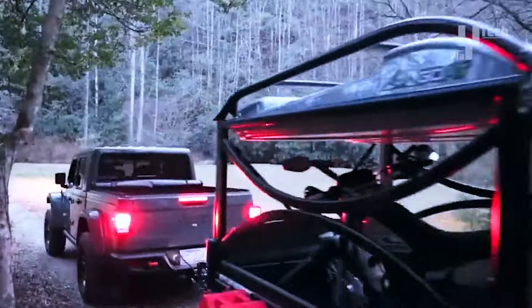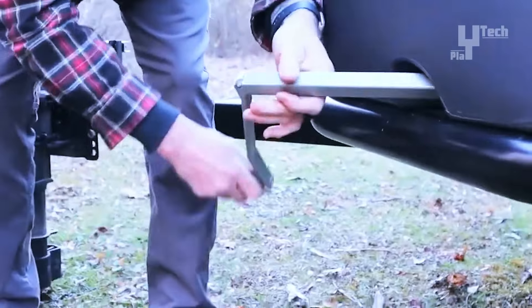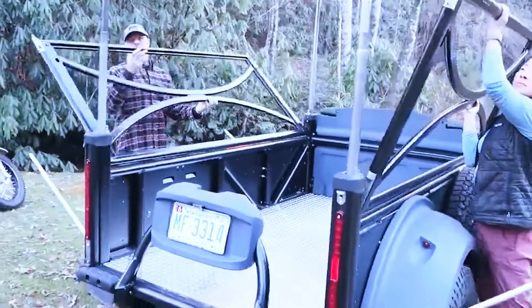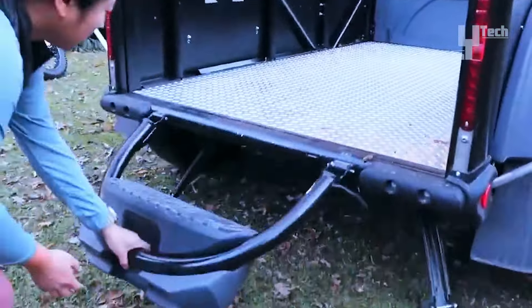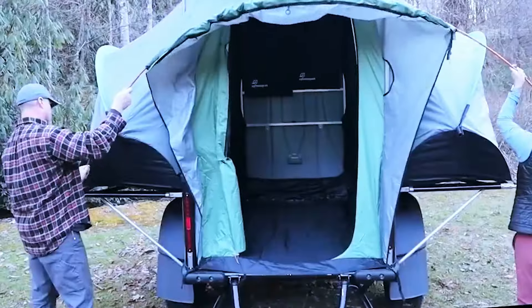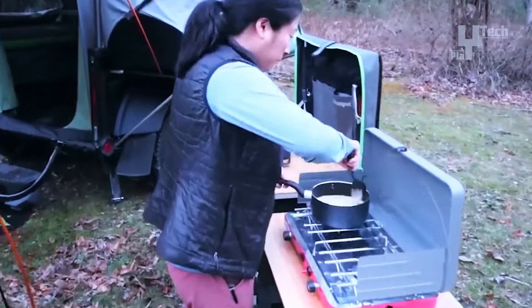The Sylvan Sport Go can hold up to four people and stands more than six feet tall. It comes with an elevated waterproof tent that is spacious, comfortable, and made to allow for multiple sleeping and dining arrangements. If you like being outside, the Sylvan Sport Go may be the perfect camper for you. It will cost you about $15,000.